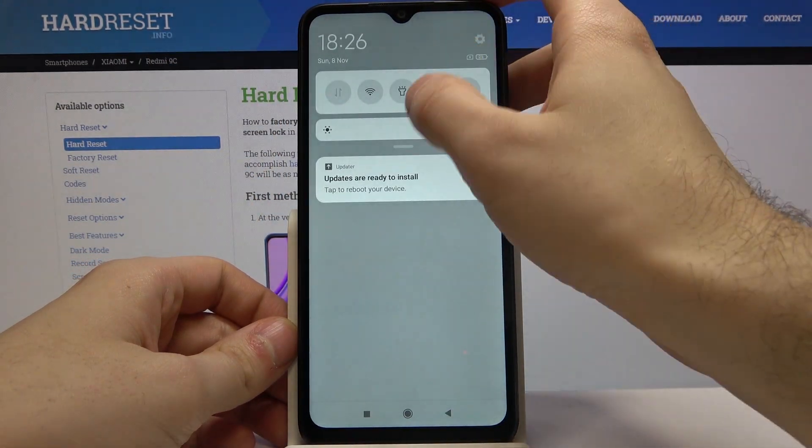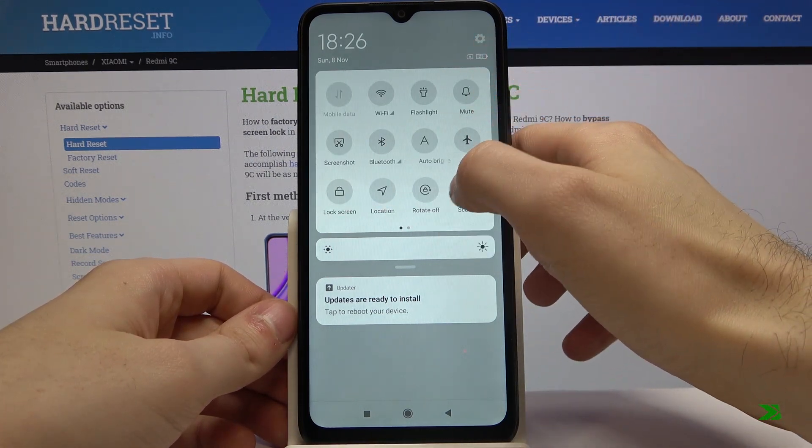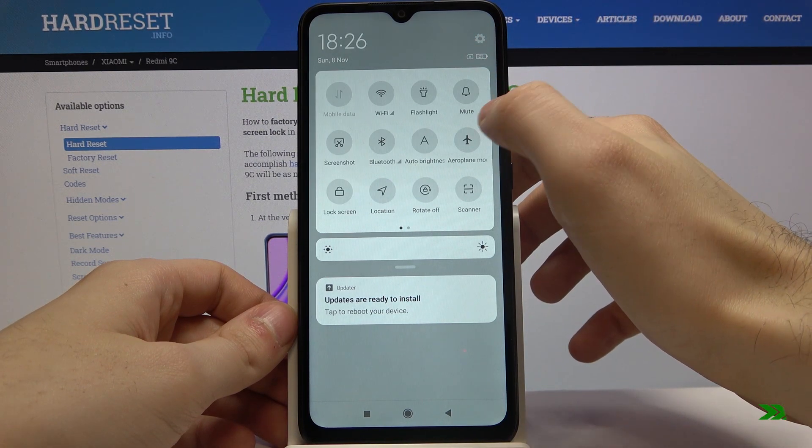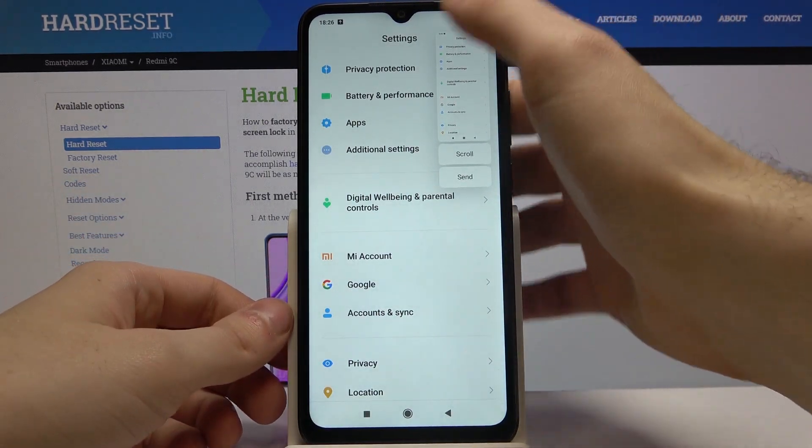You can also take a screenshot by going to the upper bar here, where you have the screenshot button. Here it is, and it works the same way.